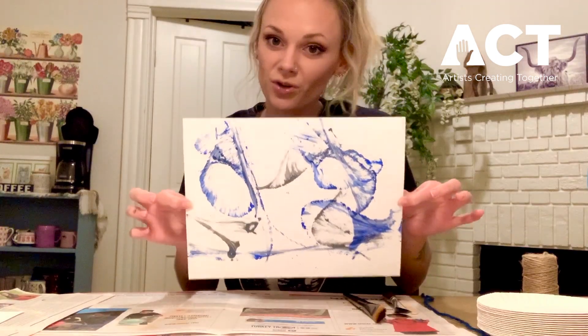Hi friends! Welcome back to another Stay Home, Stay Creative. My name is Sarah Beula and I'm a Teaching Artist for Artists Creating Together. Today I'm going to be showing you how to make abstract paintings using string products.